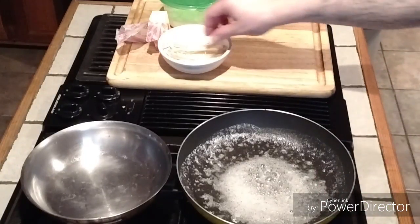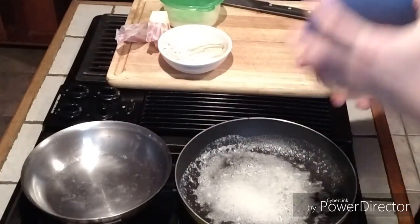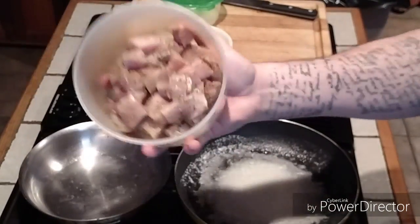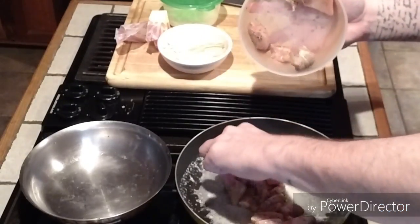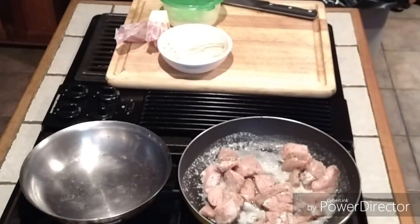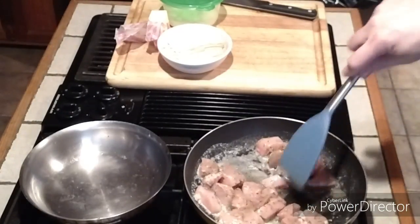I have some leftover mushrooms, some leftover enoki mushrooms — I'm using those. But the basis of this is cubed chicken breast. They've got a lot of spice — that's herbs de Provence. My finger was actually in the butter there, that hurt. Let me rinse off.